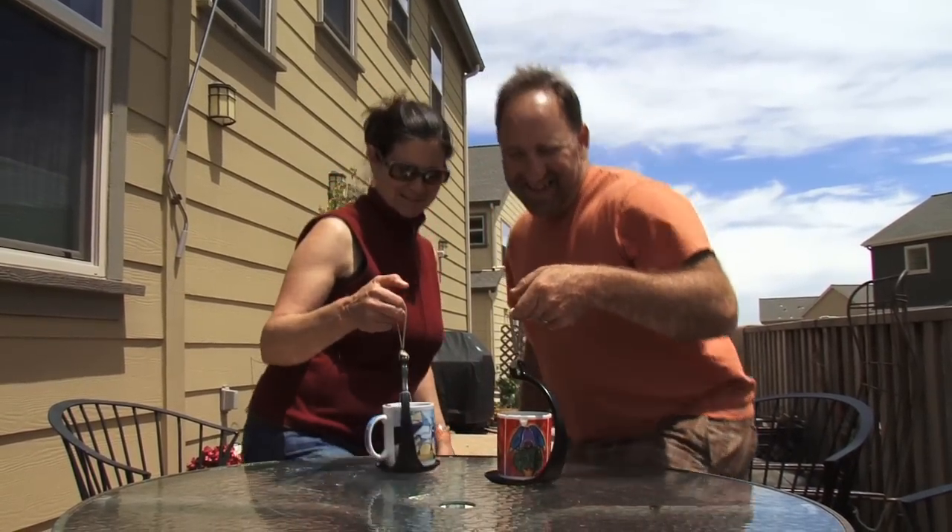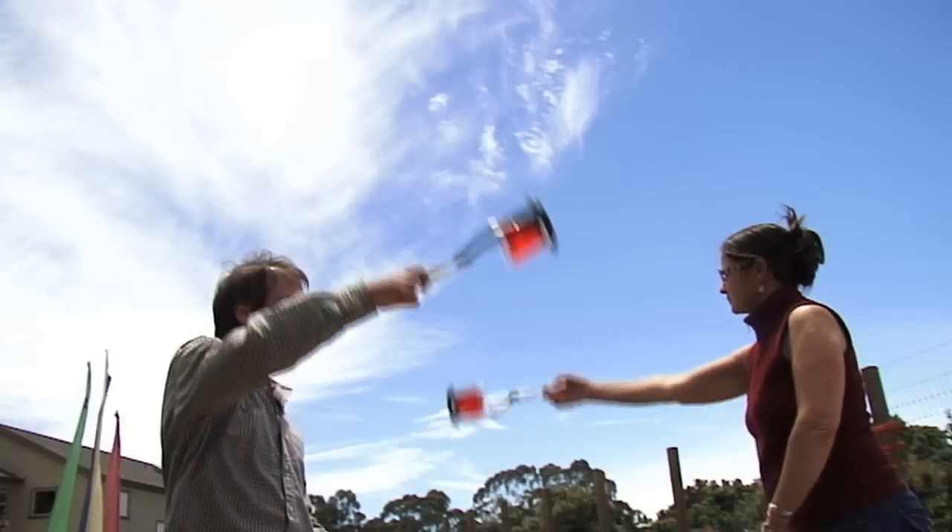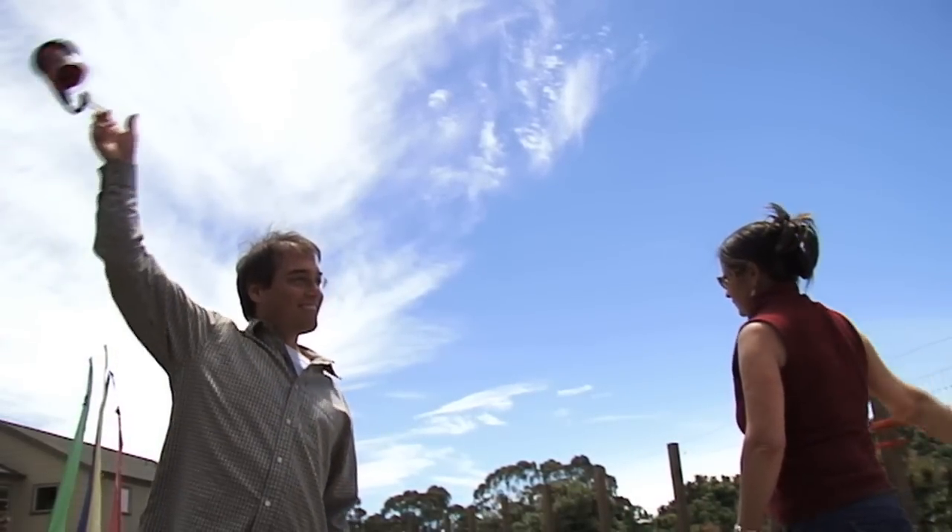The Spill Knot is fun and easy to use. With the Spill Knot you can spin your drink round and around and even upside down without spilling a drop.